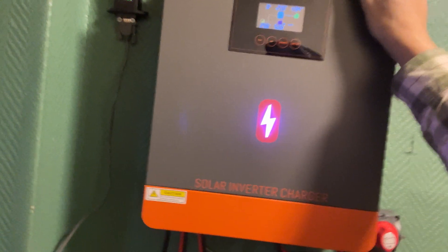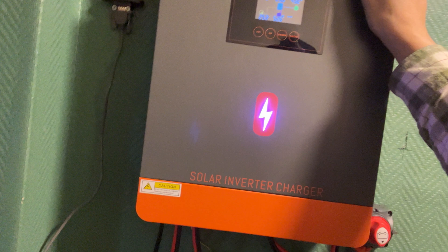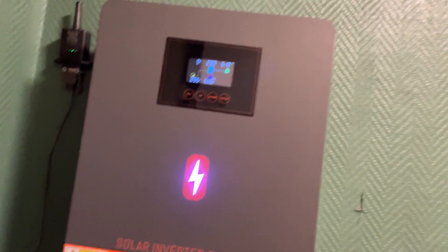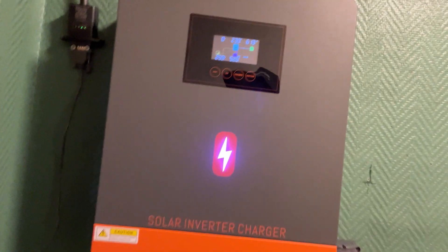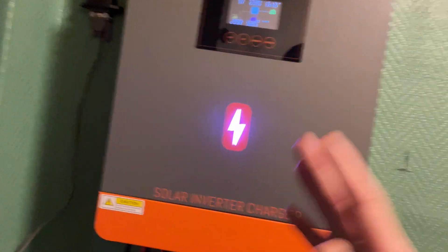Not looking forward to the bill coming in the post every month. Now I'm monitoring the app and I have an app from my power company too — I'm using about 2 to 3 kilowatts a day maximum, because I have my lights on and I make food on the cooker. But other than that, everything comes from this system. I'm pretty sure now that 10 months out of the year I can run everything I need without any problem.